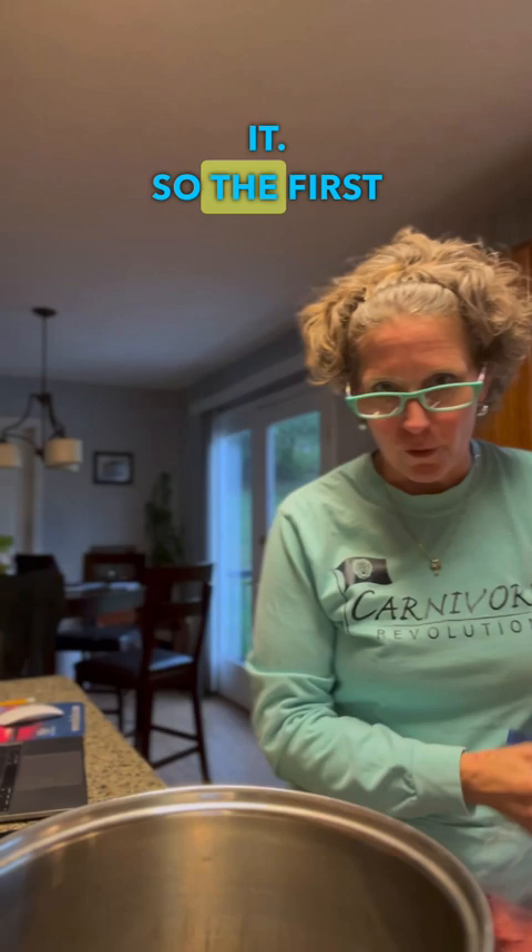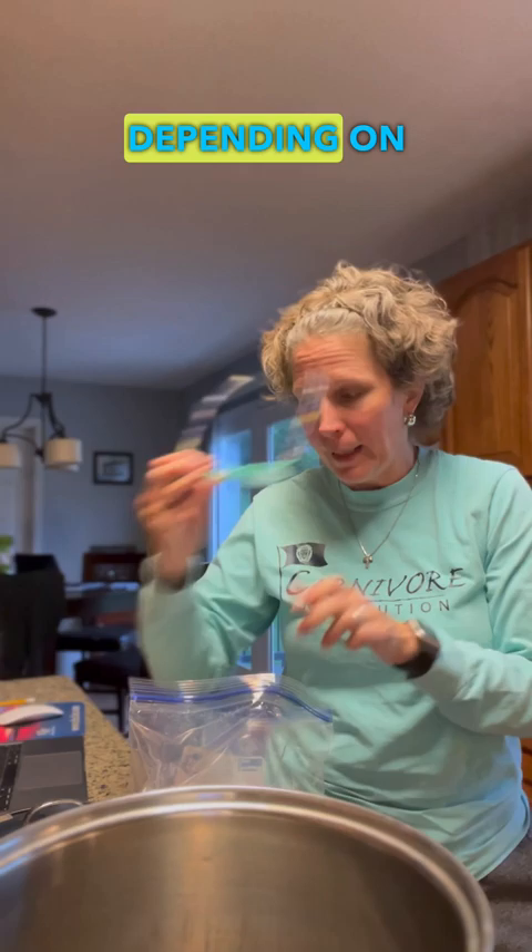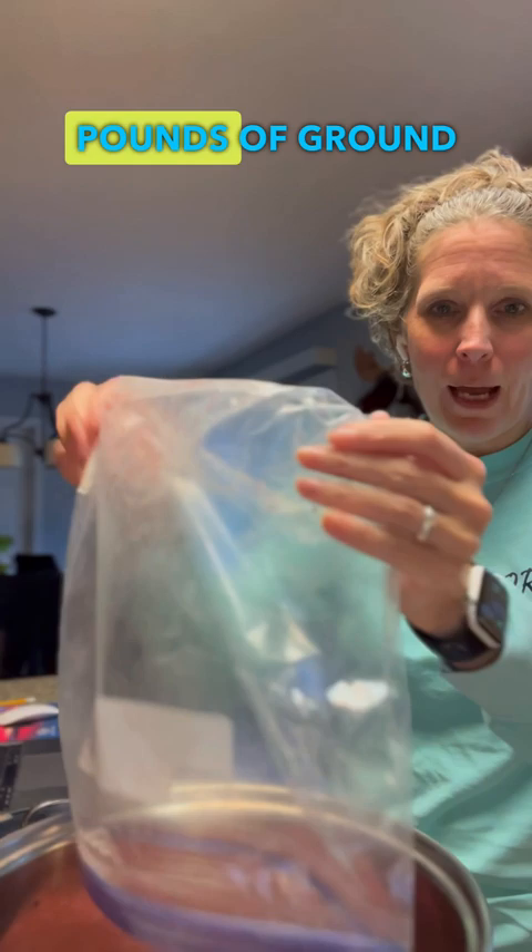I am preparing a meat and cheese casserole, and I'll show you what I put in it. The first thing I'm going to put in is some ground beef. You can use a pound or two, depending on how much you want, of any kind of meat you want. This is about two and a half pounds of ground beef.